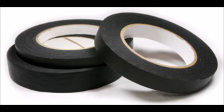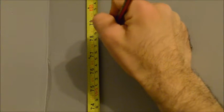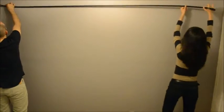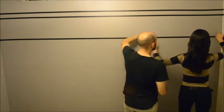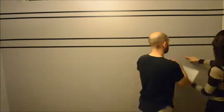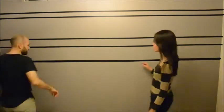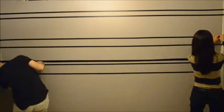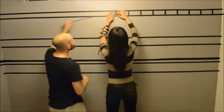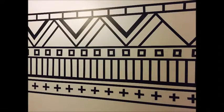First, a wall tattoo made entirely with black tape. You can first create a design on paper or go right into it. Follow your design as you keep measuring. Don't forget to have fun! And here is our finished result — a cool tattoo for your wall that can easily be removed when you move out.